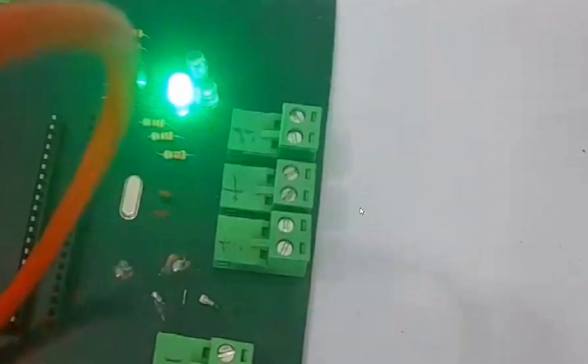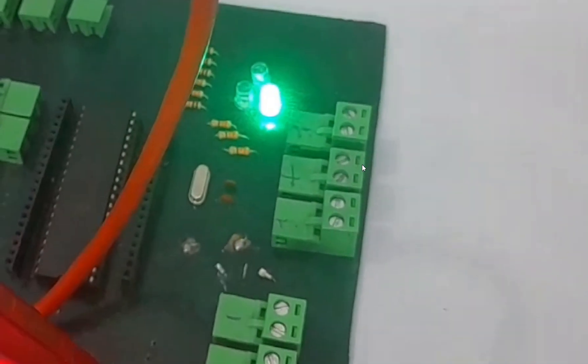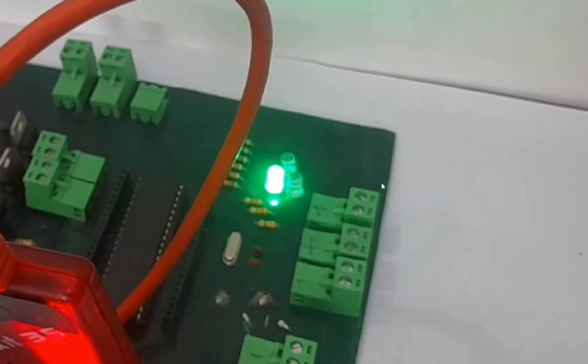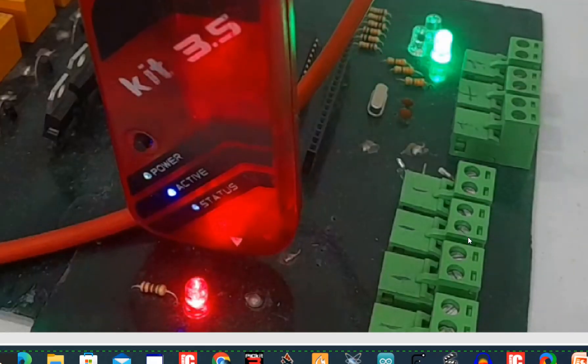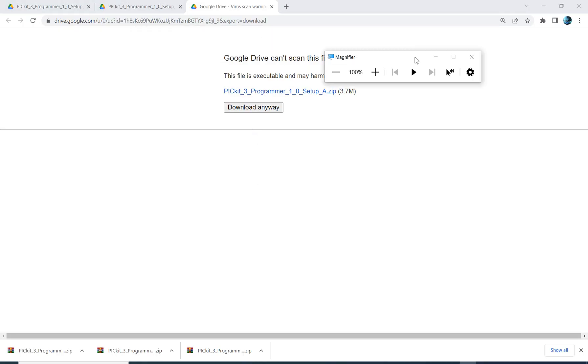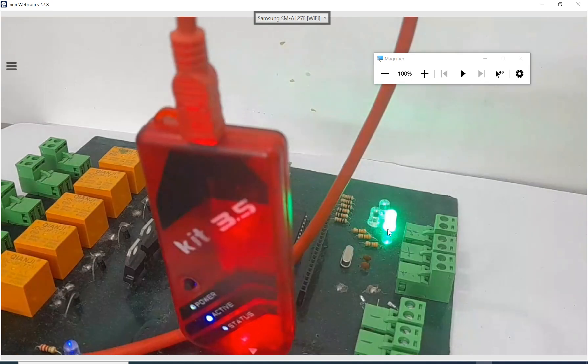The exported file is written and the program is working exactly the same as with the original file. The original file worked the same way, and the exported file works the same way. So if you've lost the original file and need a backup of a PIC16F877A program, use this technique. You need a PICkit 3.5 programming device and the PICkit 3 programming software — the link will be in the description, available for download from my Google Drive anytime. I hope you learned something from this video. Thank you for your time and have a nice day.